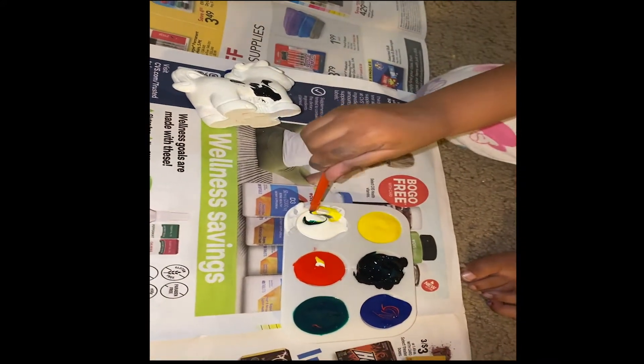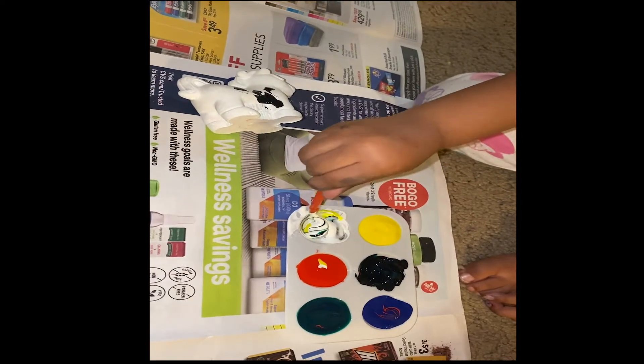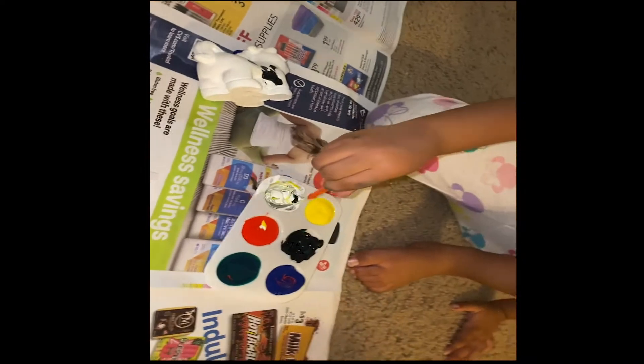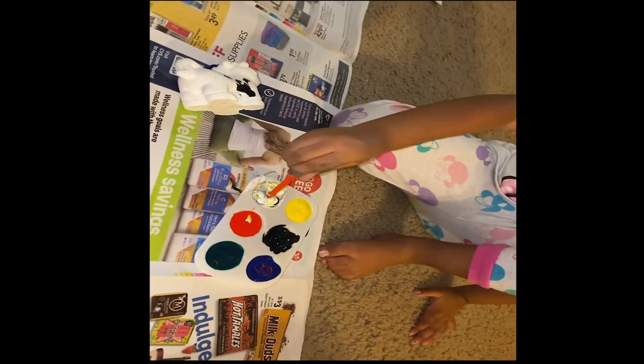White again. White again. Yes. Mommy? Mommy? Yes. Come over here. Oh! Make it different colors.